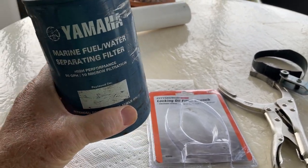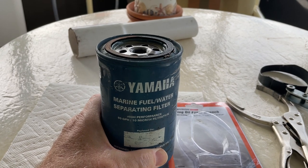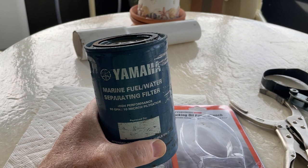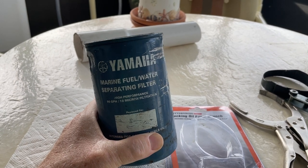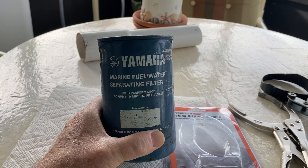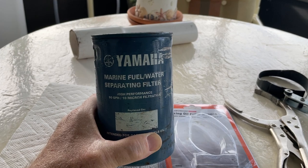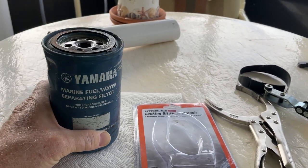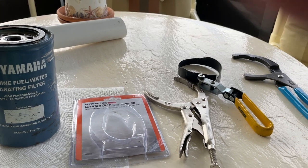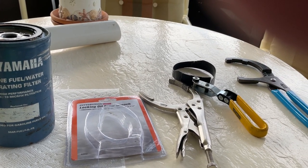Of course, this particular filter — when you take it off, it has gasoline in it, so you can't turn it upside down. You have to remove it and then empty the gasoline into a container and see if there's any water in it. Luckily I did not have any water inside the filter, and I'll actually reuse the gas to prime the new filter I'm putting on. That's it in a nutshell — that's how you remove a very difficult oil filter.